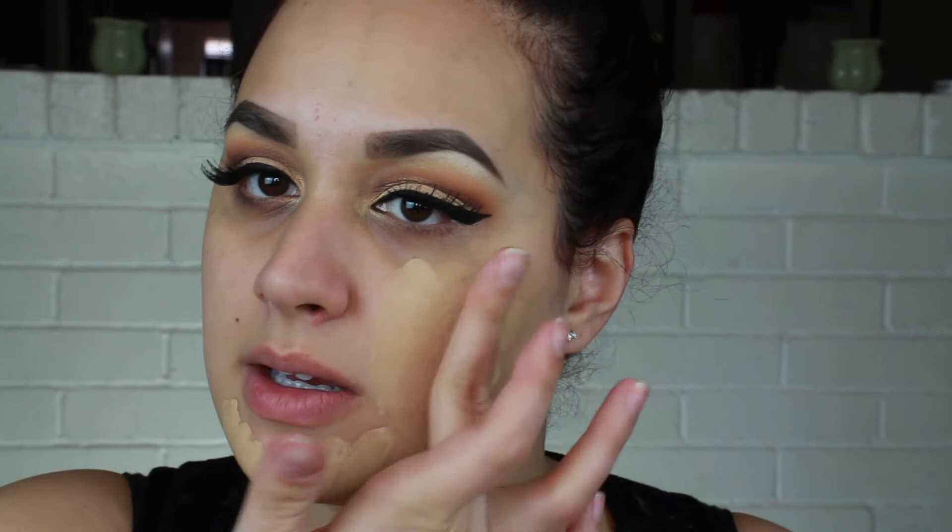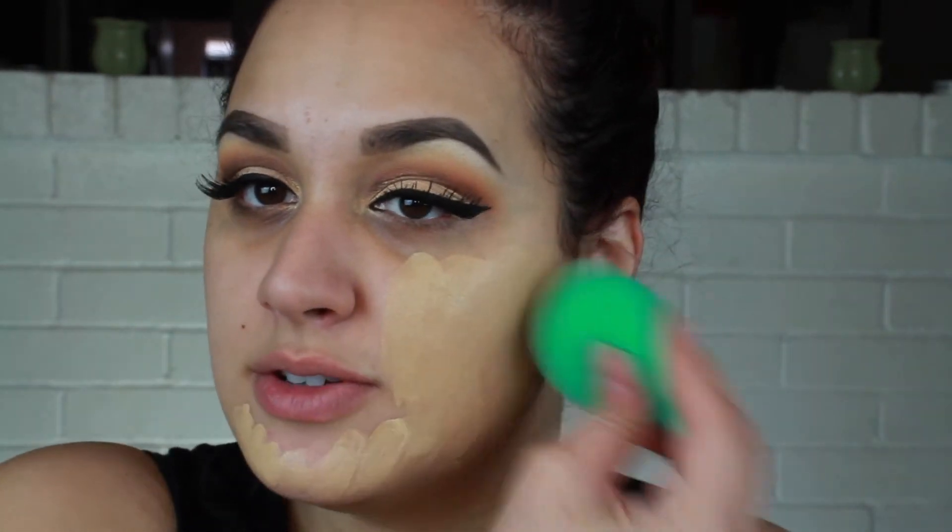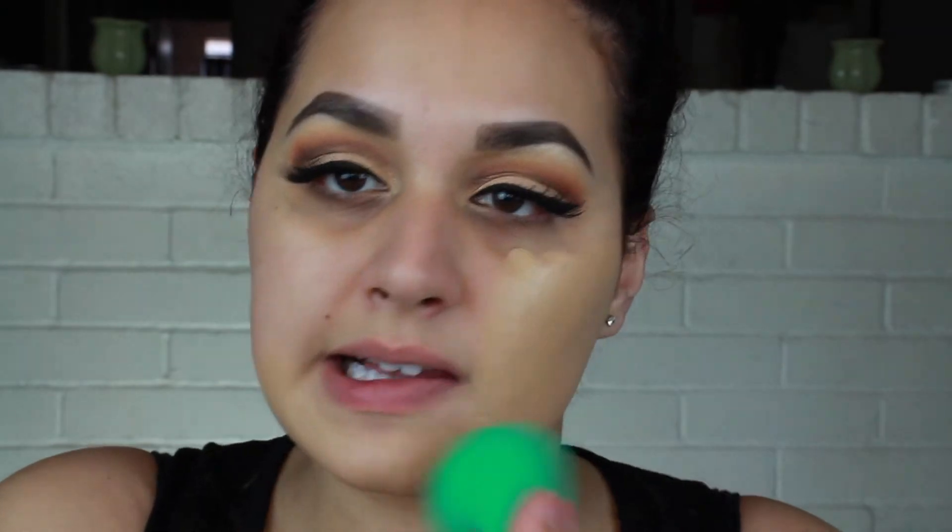For foundation I'm going in with the Laura Mercier in shade 2W1 — it's just a smidge too light for me. To make it a little bit darker I'm going to go in with the Physicians Formula healthy foundation in shade MW2. I usually do about three pumps of Laura Mercier and then a dab of Physicians Formula — I mix these two together on the back of my hand. The Laura Mercier foundation is quite matte, so I like to work in sections. I'm taking my EcoTools sponge and pouncing this out on my face.